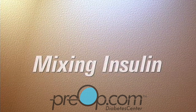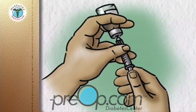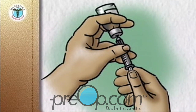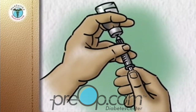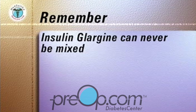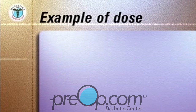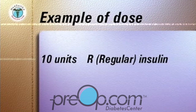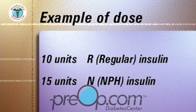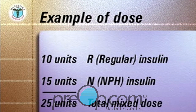Mix a short-acting or clear insulin with an intermediate or long-acting cloudy insulin in the same syringe so that both can be given at the same time. The only insulin that cannot be mixed is insulin glargine. In this example, the doctor has asked you to mix 10 units of regular clear insulin with 15 units of NPH cloudy insulin, to a total combined dose of 25 units.